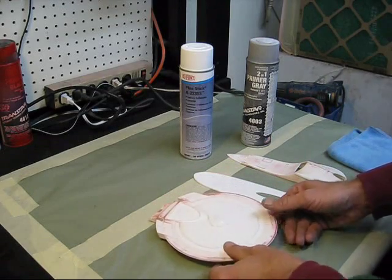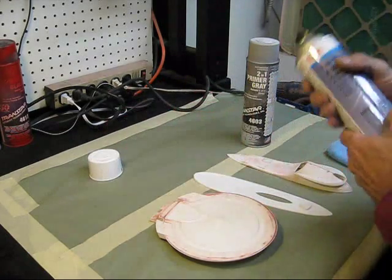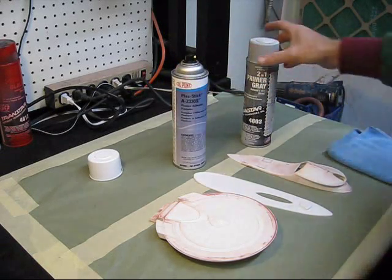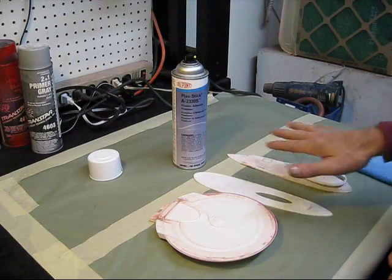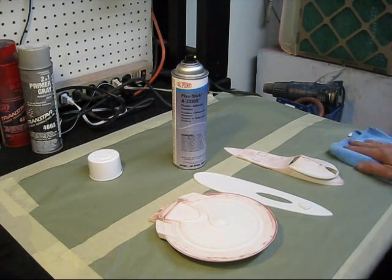Not much of it is required. There's another product out there called Bulldog which is similar, but it leaves a little bit of a texture when you spray it. This stuff dries absolutely smooth. So what I'm going to do now is go ahead and apply a light coat of this on all these parts and dry it with my heat gun here, and then we'll be ready to do our priming after that.